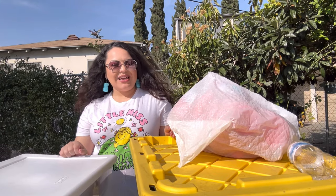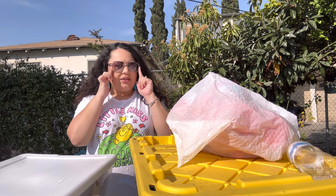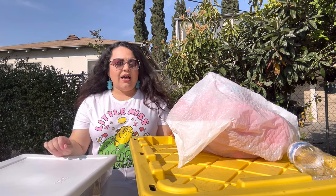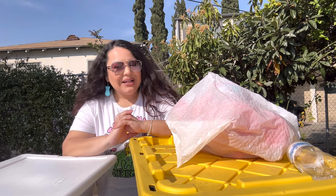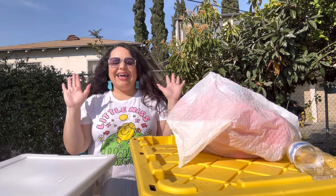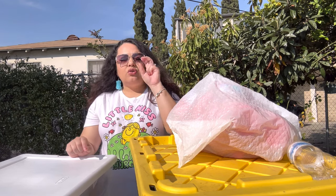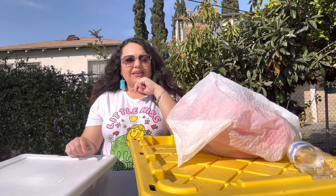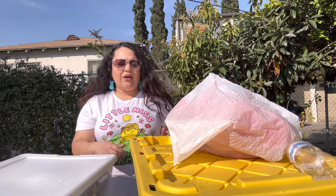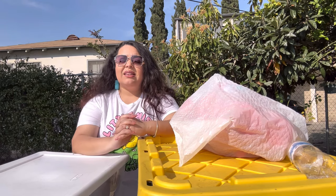Hey everyone, welcome back to my channel! I am wearing my Sohos sunglasses — they're nice, right? Very pretty, I like their style. Anyway, it's time to do 'what's inside my Easter bins!' I've been waiting to do these videos. I'm either gonna have two or three parts because I have three more bins inside my garage. Right here I have a bag, one bin, and then two bins — that's what I'm doing today.